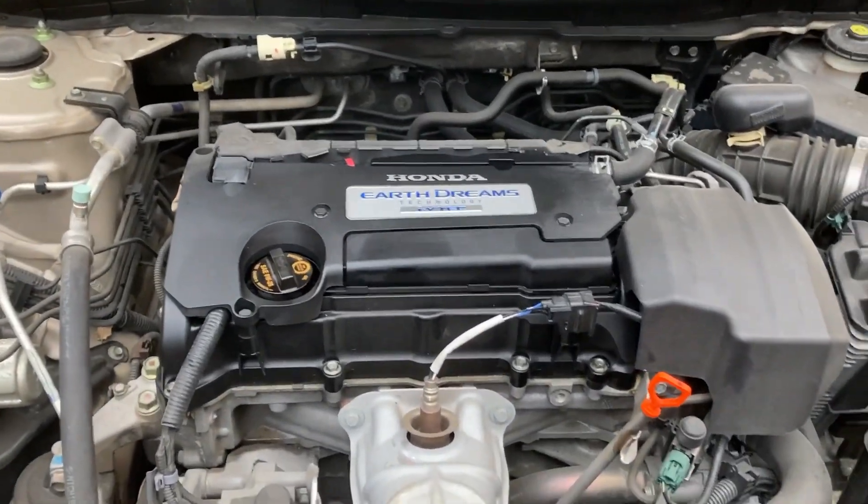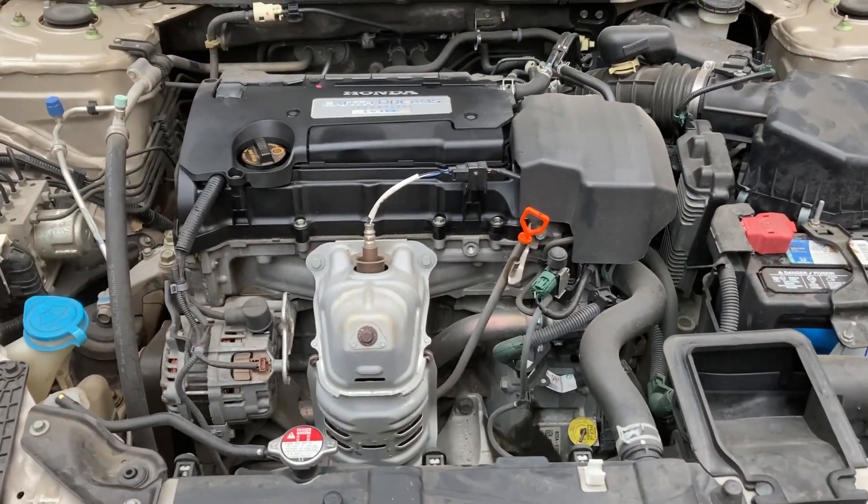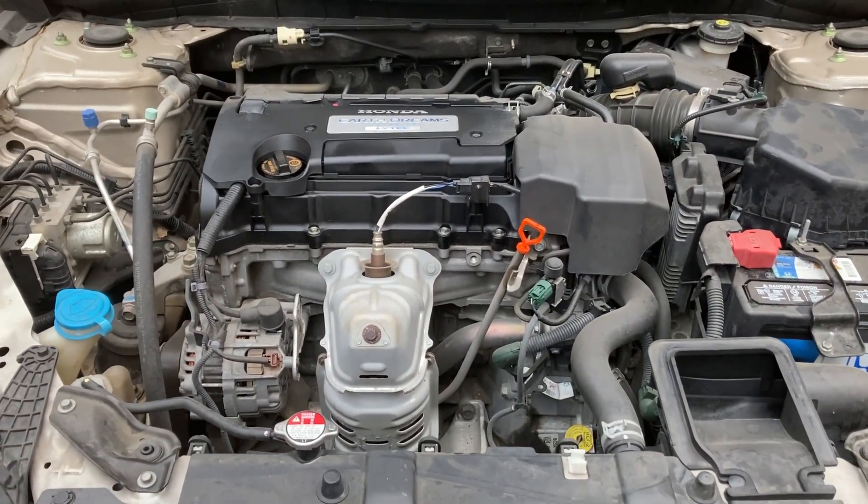Now anytime we're changing the engine oil, it is recommended to also change the engine oil filter, so I'll change that as well.